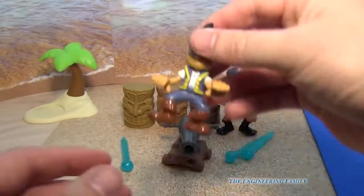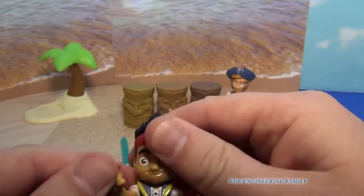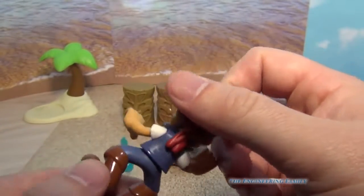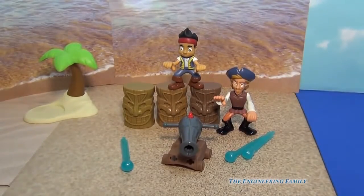So there's Flynn, and then we'll look at Jake — the same thing. So there's still lots of fun. Now it doesn't come with Jake's wooden sword, and it doesn't come with Izzy and Cubby, but we can do some other fun things to add to the set.